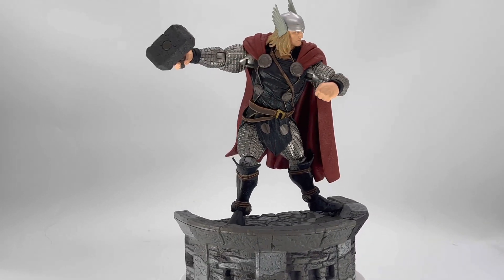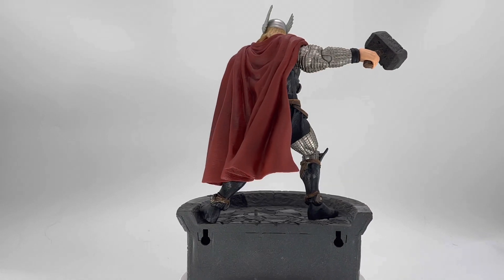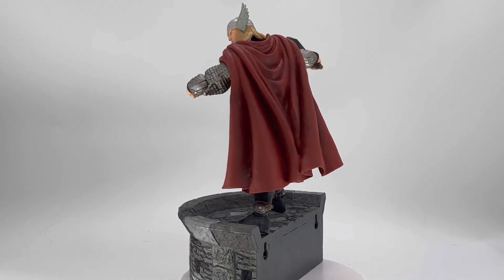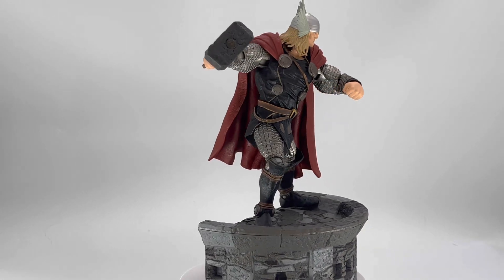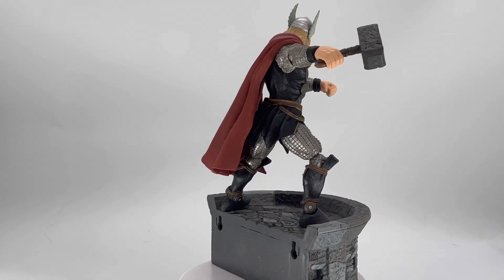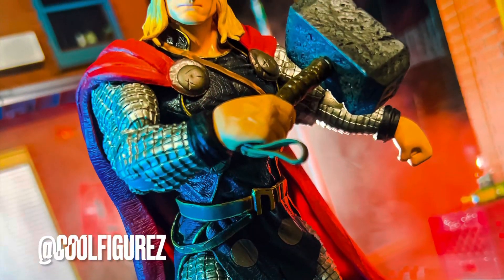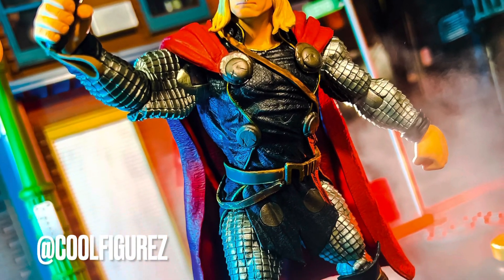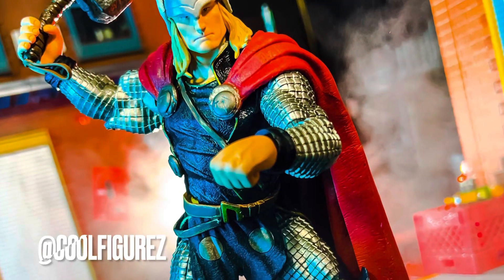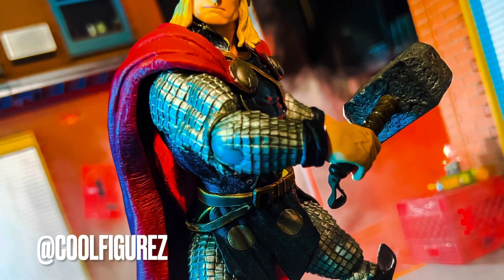Alright, so that has been my review of the Diamond Select, Marvel Select, Comic Book Thor figure. Let me know down in the comments below what you think of this figure. And if you've made it this far, type down in the comments below 'God of Thunder' — that way I know you made it this far and you're enjoying the content. Now, let's go ahead and take a look at some really cool pics that I took of this guy. If you did enjoy this video, please remember to give it a like, share, comment, and subscribe. And as always, have a great fucking day. We'll see you next time.